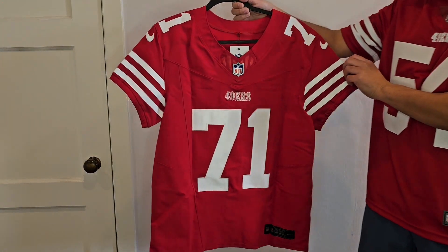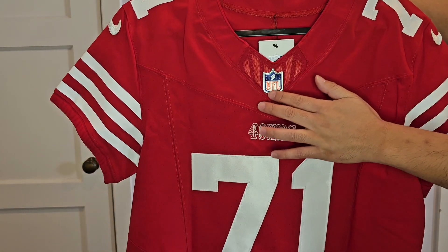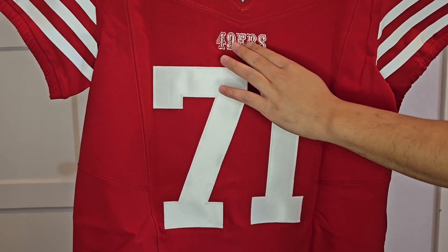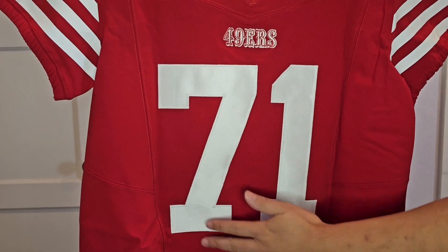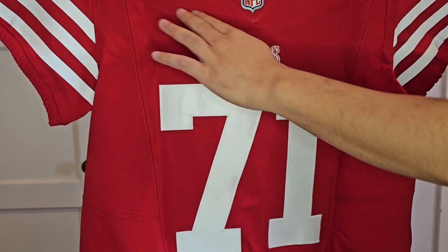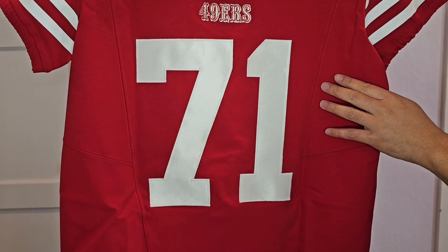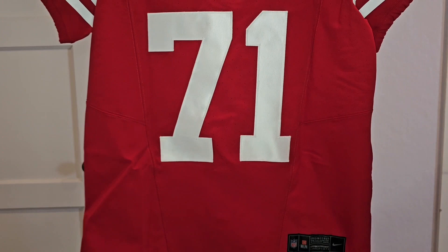I ordered it from Fanatics. Here's the collar and there's that NFL shield. What I'm noticing through the middle of the jersey is you get the 49ers font here. You get these perforations through the middle of the jersey — I don't think that was on the previous model. And then you also get these lines through the jersey here. And then you get 71, that's stitched. Really wanted to get Trent Williams and I'm very happy.